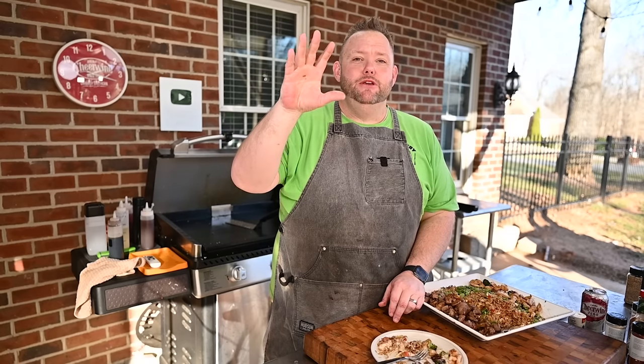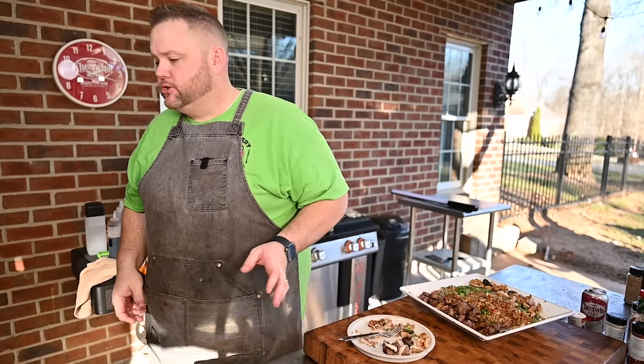Hey, there'll be a video right here — be sure to check it out. It will sure up your griddle game, I guarantee it. So stinking good.